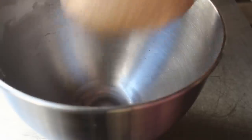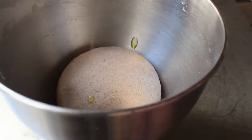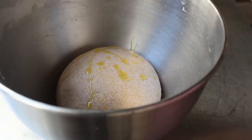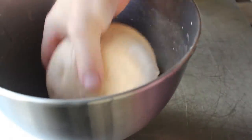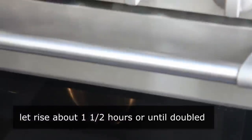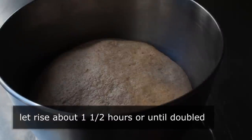So what we want to do is work that into a nice smooth dough ball and transfer it back into our mixing bowl. We'll rub the surface with a little bit of olive oil so it doesn't dry out while it rises. We're going to cover that and place it in a nice warm draft-free place — I like to use a turned-off oven — for about an hour and a half or until it's doubled in size, which is what I have right here.